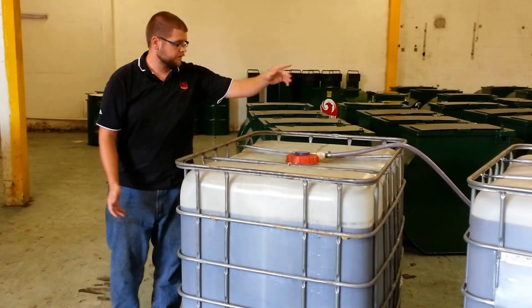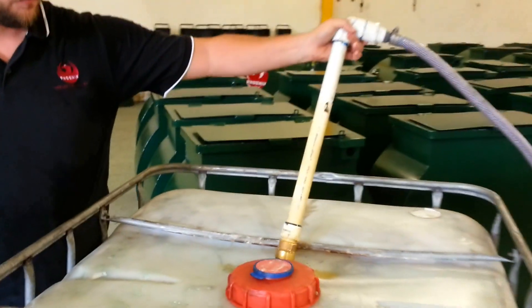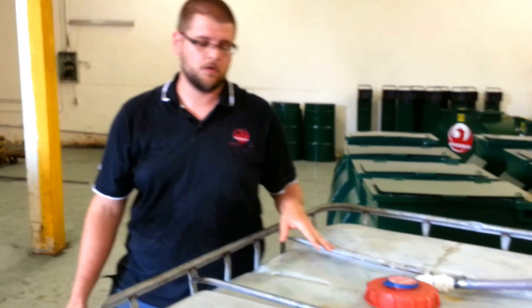From the R2000, we actually just cut a hole in the tote and we have an 18-inch wand. On the wand, we put a check valve at the bottom for priming purposes. Many times throughout this video I'll talk about priming because your initial prime does take five or six times through our primer bolt to get it up. But once you have your system primed, you will not have to worry about priming it anymore.